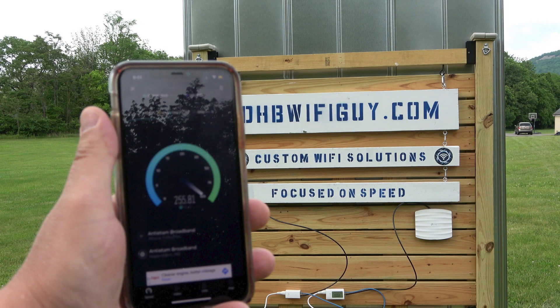Hey everybody, it's DHB the Wi-Fi Guy. Metal siding has been my kryptonite. The next logical step for me was to build a solution to work for metal siding at a large distance.